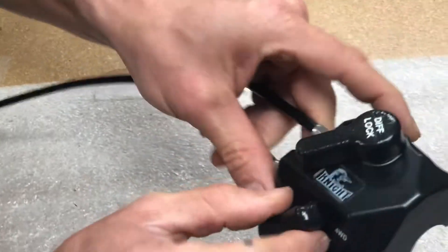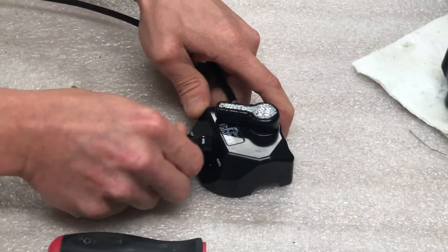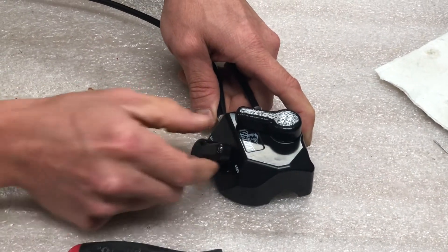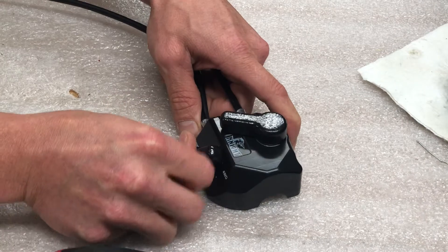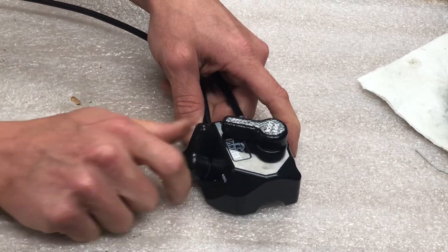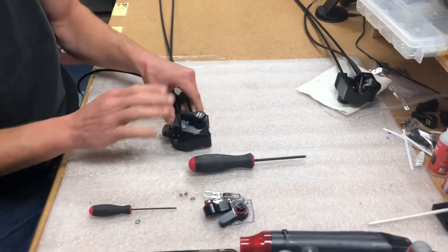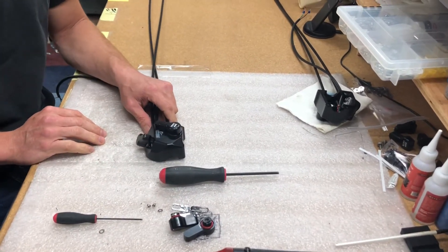Just like the other one — right now it's locked in the four-wheel drive position. By pushing down on it and rotating, it pops right out. Push down, rotate, pops out. And that's it — now you have the upgraded levers. Beautiful.